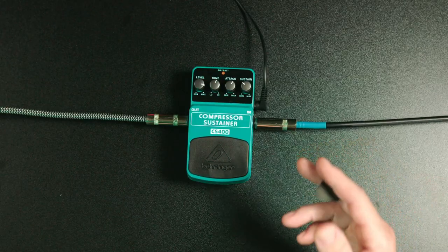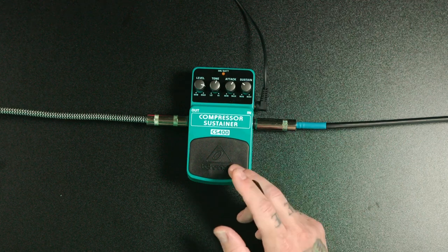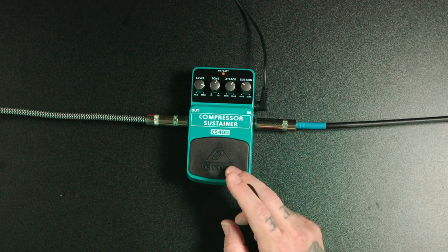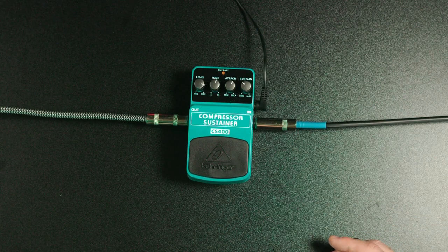Welcome to part two of our series: five essential guitar pedals for beginners. Today we're going over compression. We're featuring the Behringer CS400 compressor sustainer, and you can find this pedal online for $21, making it a great beginner's pedal — because if you don't like it, it's only $21. That's how we can find out sounds we like and don't like pretty inexpensively.